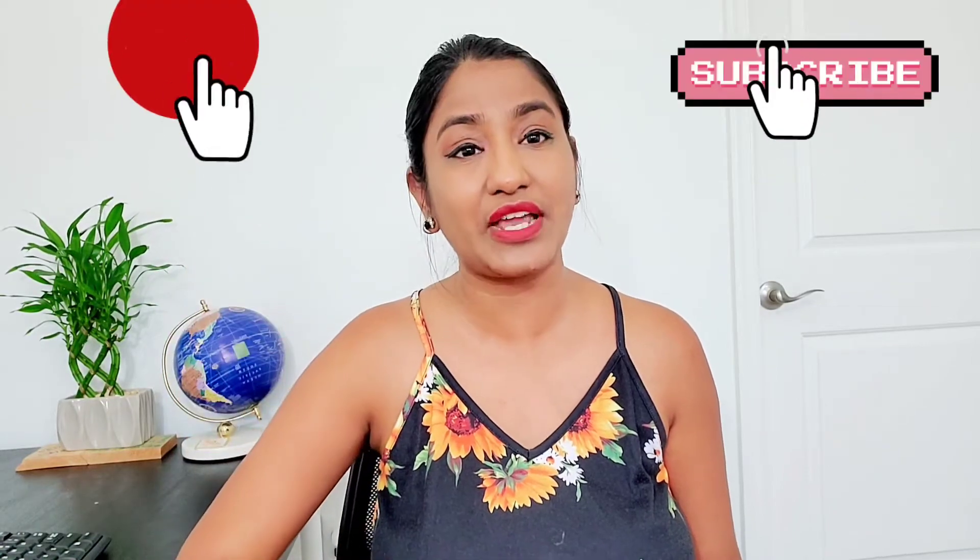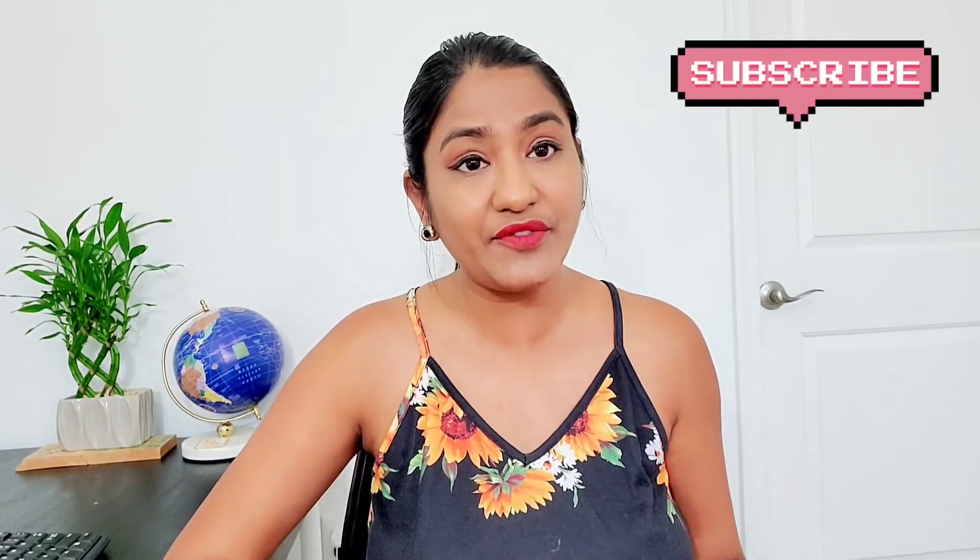If you are watching me for the first time, please do subscribe to my channel and hit the bell notification so that you get updated with my healthy videos in the coming sessions. So let's start this.